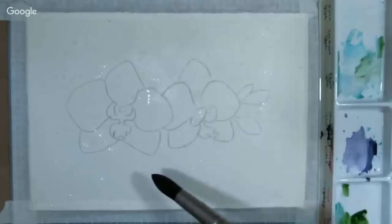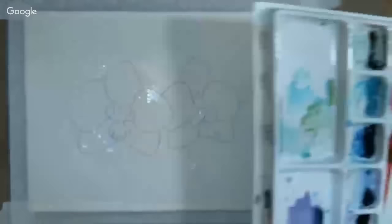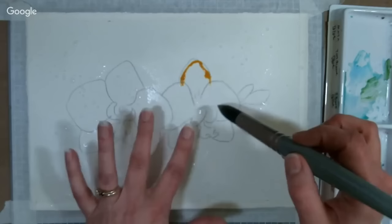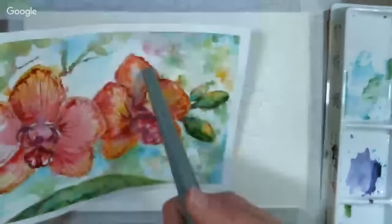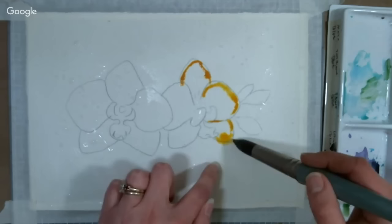We're going to take some new gamboge or cadmium yellow — whatever warm yellow you have. Multiple people are saying the picture looks good, so it's probably just Sarah's old laptop. I'm going to outline the petals on the focal flower. On my example, I didn't like how tight and harsh the edges were, so I'm going to let the paint flow out a little bit more. If it gets into a puddle, I'm going to let it go — I want that loose background.